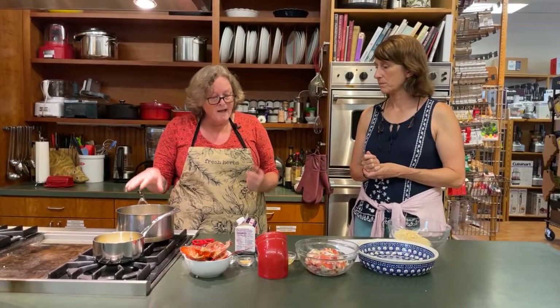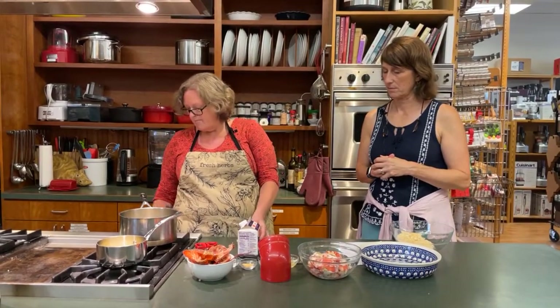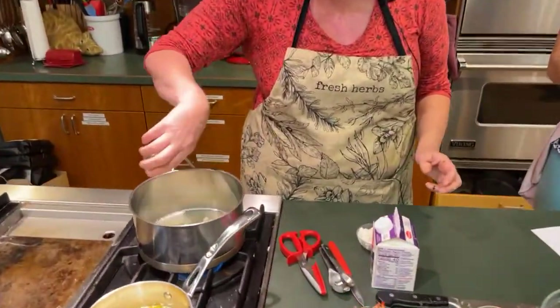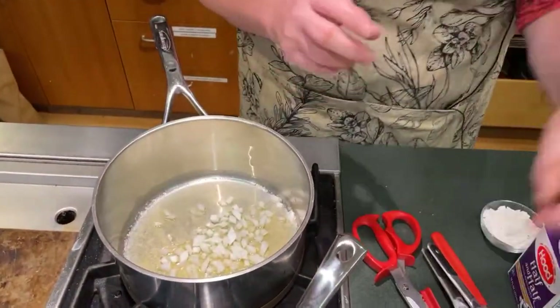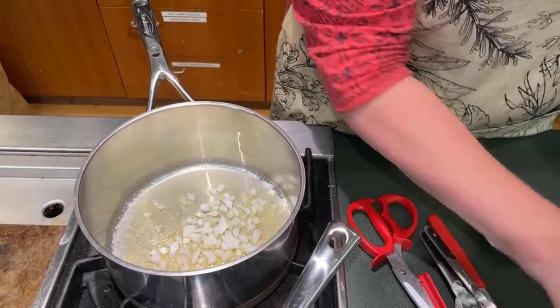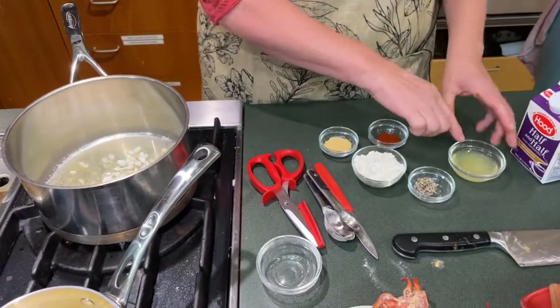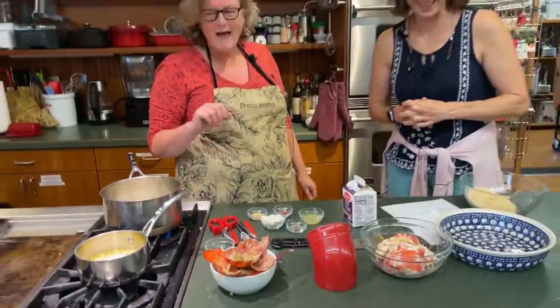This is a white sauce — we've made this before for mac and cheese last year. Just follow the recipe, it's super easy. We have our butter melted, I'm going to add the onion and that's going to sauté until it's translucent. Then I'm going to add flour, pepper, dry mustard, paprika, a little bit of salt and some lemon juice. But while we're waiting for that, let's talk about the history.